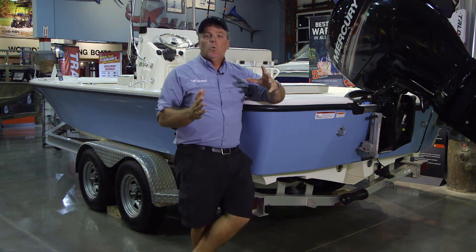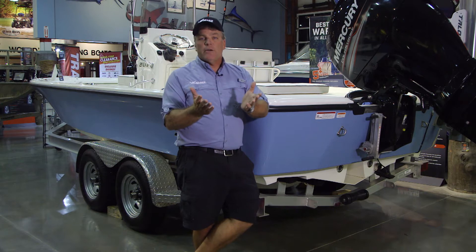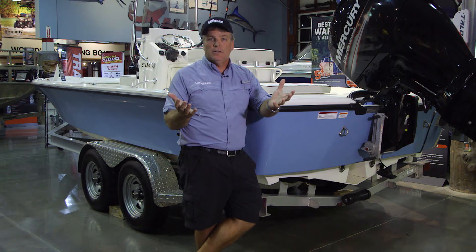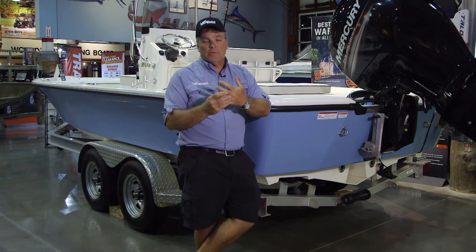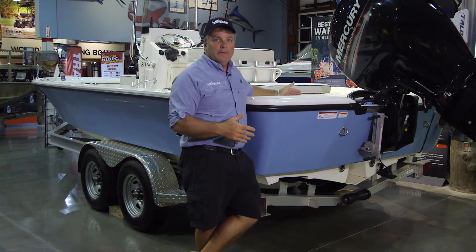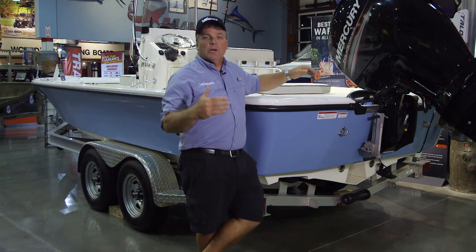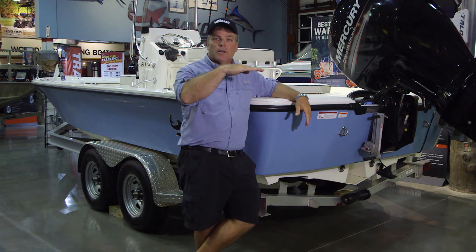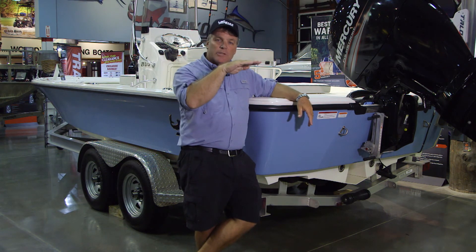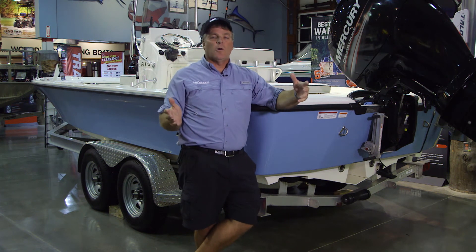That means a couple of things. First, it restricts the amount of actual surface tension — when you're up on plane, you have less boat actually touching and being restricted by the water, giving you a better, more fuel-efficient hull. The other thing it allows is, by having this step and the motor four or five feet further back depending on the model, the boat stays on a nice horizontal plane when running across the water surface. Therefore it's not wanting to launch over waves — it's literally staying right on top, scooting across, keeping you in contact and control with the water at all times.